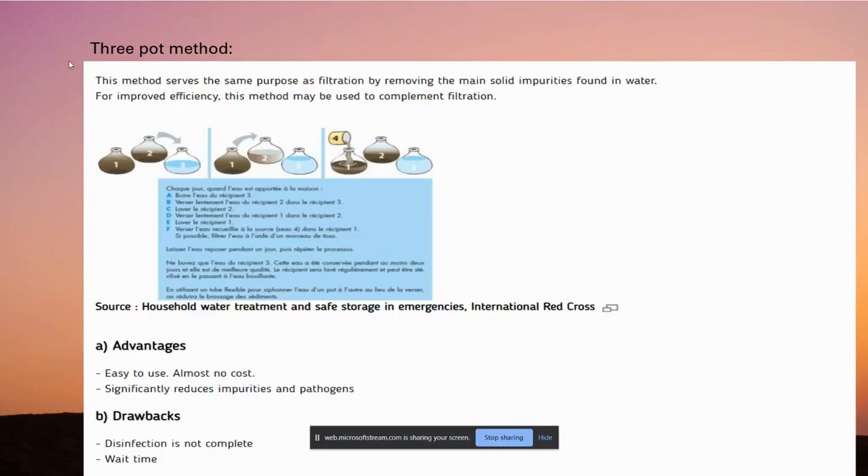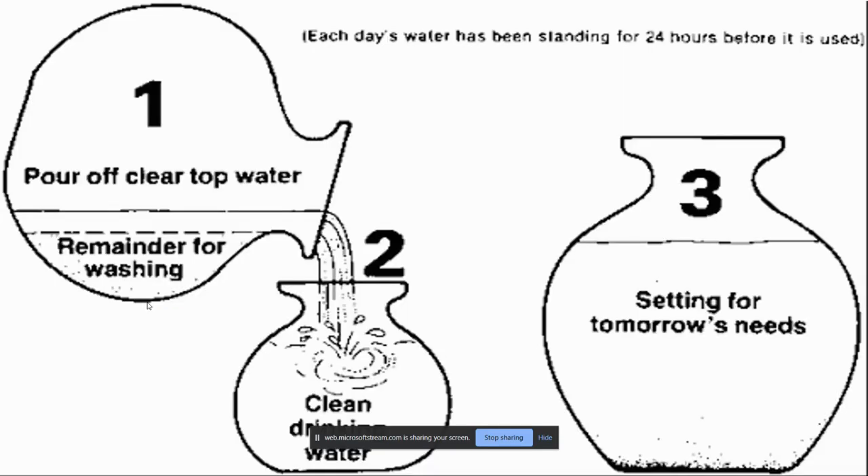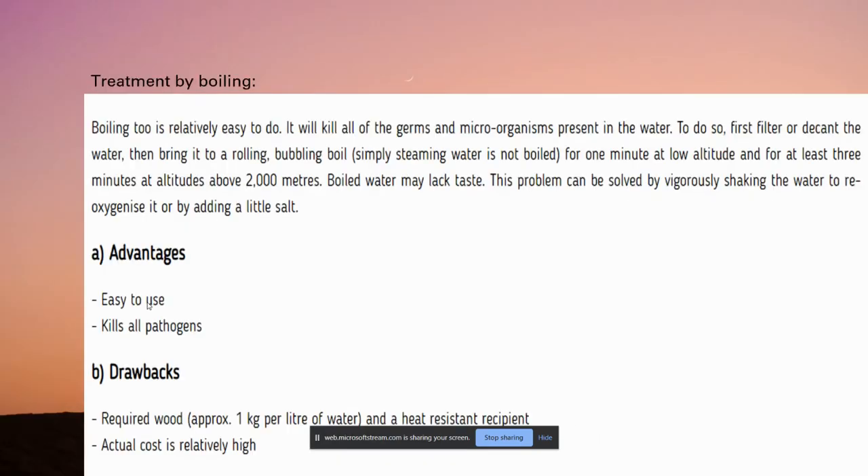The second method is the three pot method, which follows the process of sedimentation. Source water is taken in the first pot and poured into the second pot — the larger solid impurities remain in the first pot while smaller particles settle in the second. Leaving the second pot undisturbed for 24 hours allows the small particles to settle, and the clean water is then transferred into the third pot. It's very simple to use and significantly reduces impurities and pathogens, though bacteria are not removed — only solid impurities.